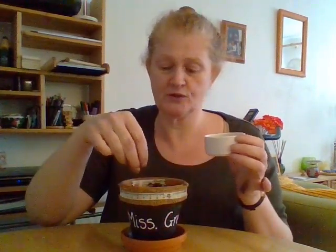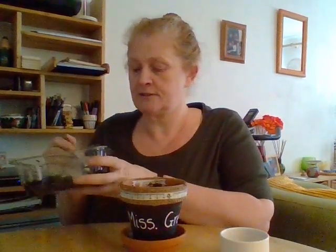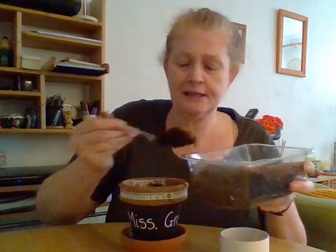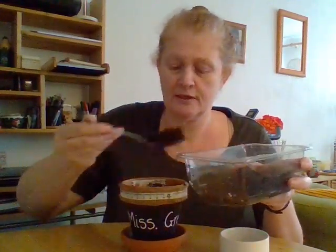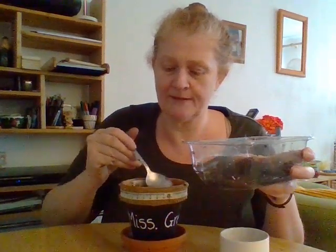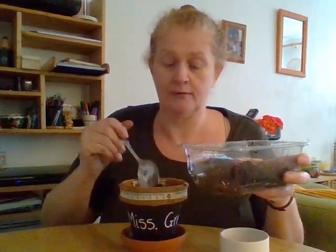I'm going to sprinkle on just a few across the top. Now the next thing we need to do is put some more soil in to cover them up. They need to be completely covered — we don't want to see them peeking out. All over the top, and then give it a little press down. Make sure we can't see any of them.